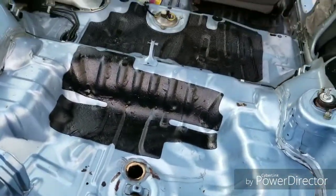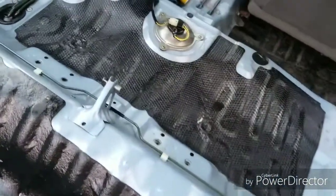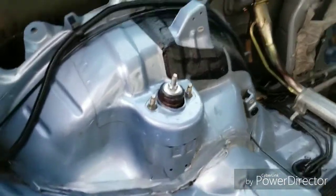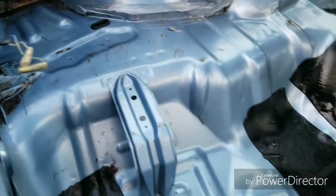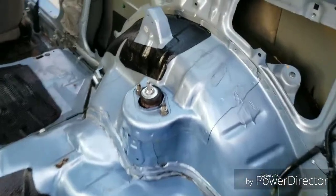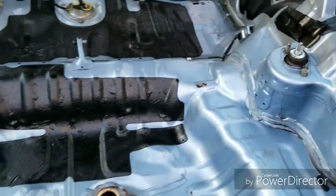All right guys, the rear is all cleaned up, nice and shiny. Still got some rust areas, but you know, for a car that's 30 years old, ain't gonna get any better.